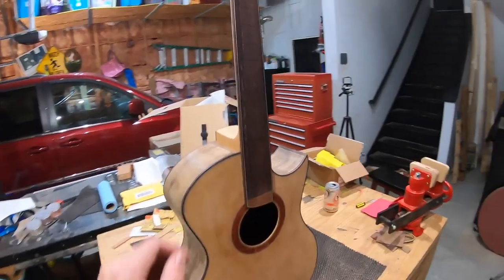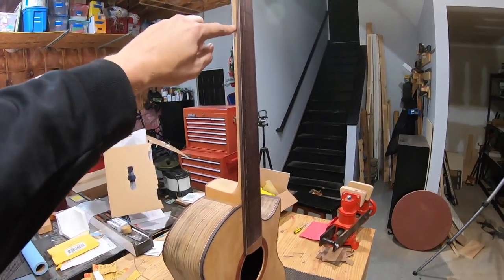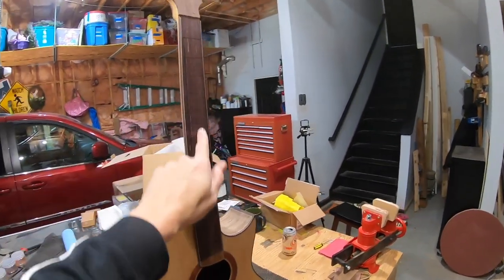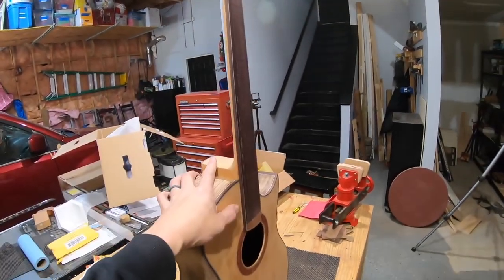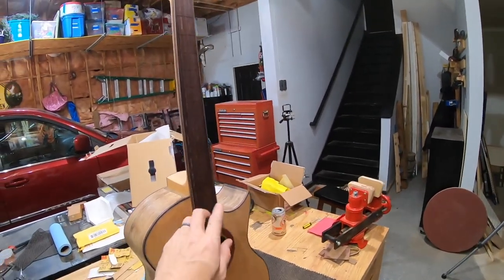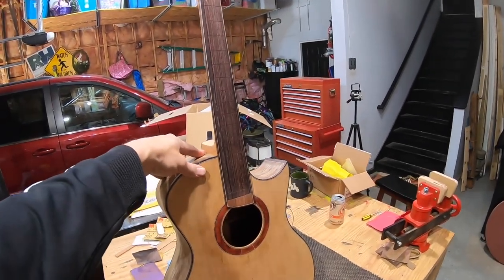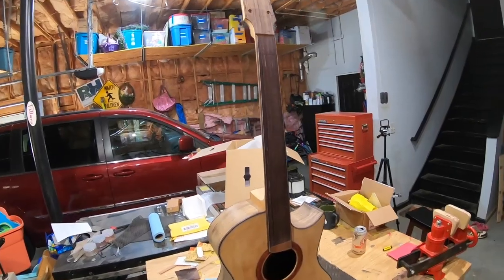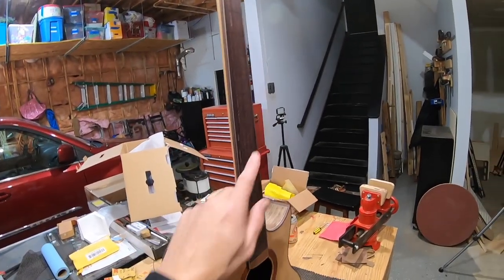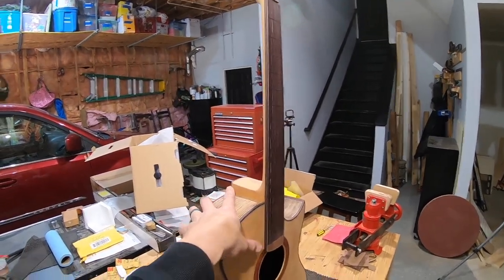Now I've got to put in the side dots. I didn't do side dots on the last guitar — I did front dots — and that messed with my head because I guess I look at those dots more than I thought I did. This time I've seen people do it where there are no fret markers on the front face but they do side dots, so I'm going to go ahead and take care of that.